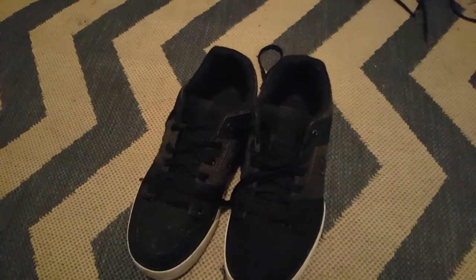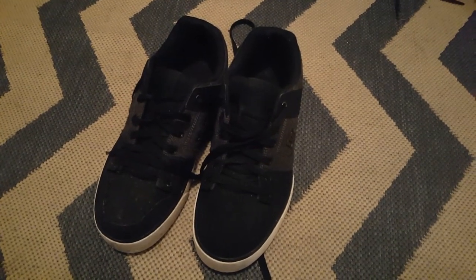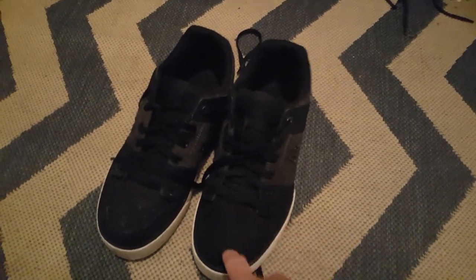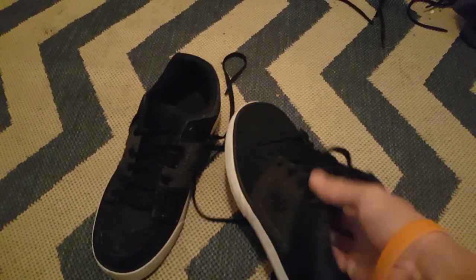I've skateboarded with these virtually every single day. My main mode of transportation lately is the skateboard — longboards, electronic skateboards, that whole thing. So these have been heavily used every day for the last 30 days, and so far they've held up actually really well.